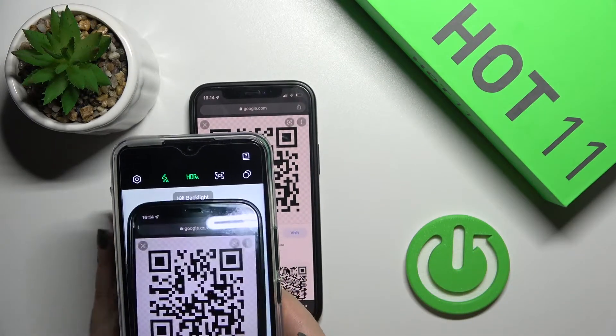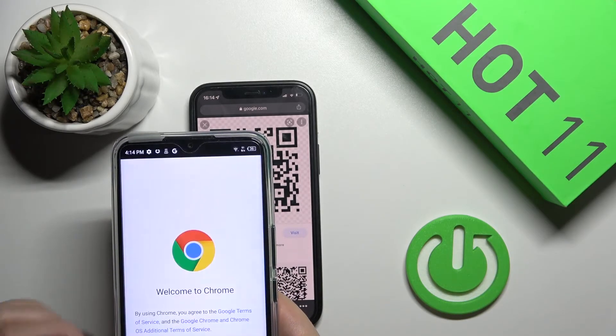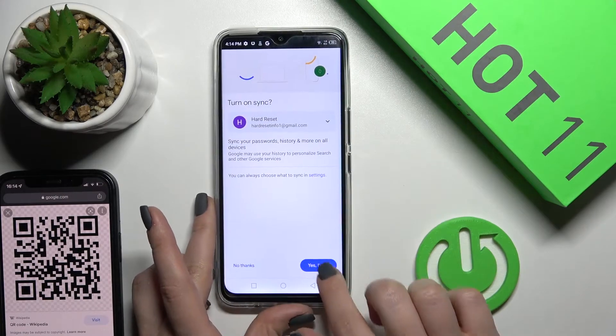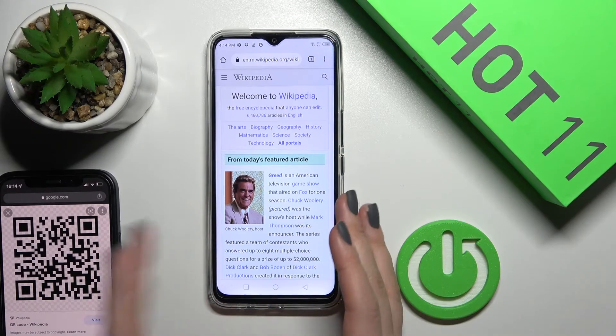Now we'll scan our QR code with the device camera. As you can see, the QR code is recognized. Click accept and it will open — in our case via the browser or mail.